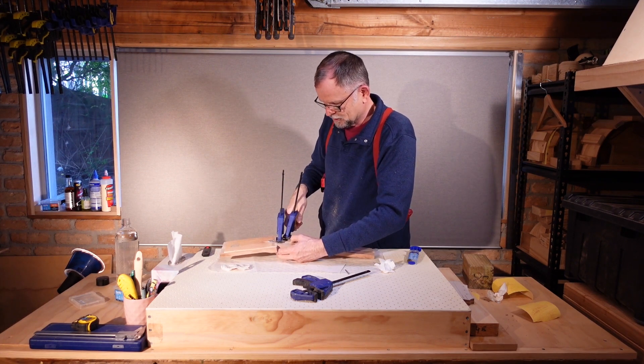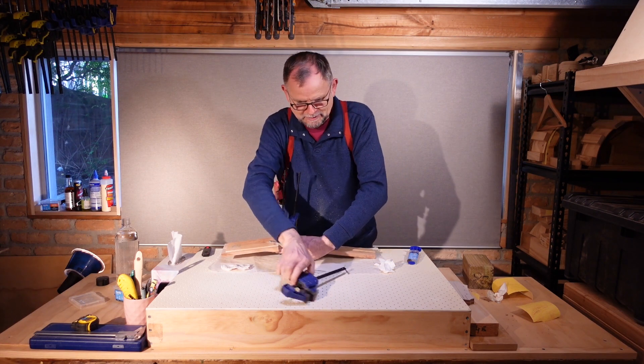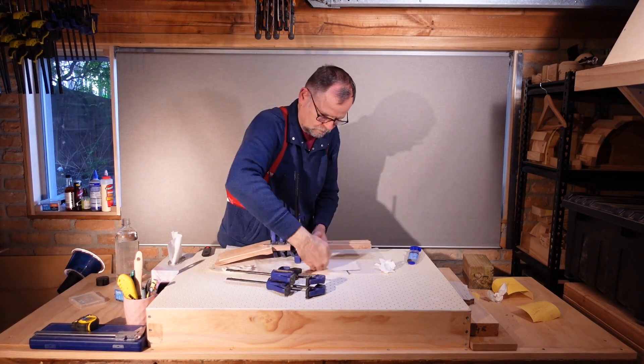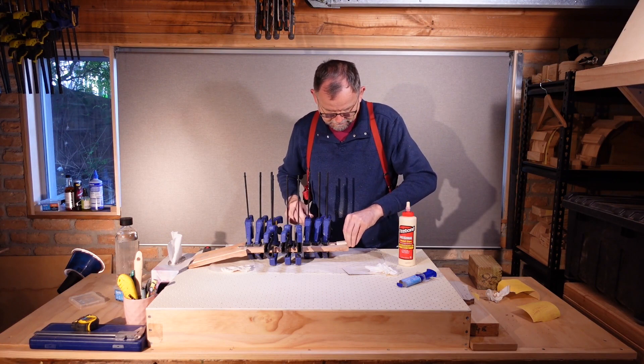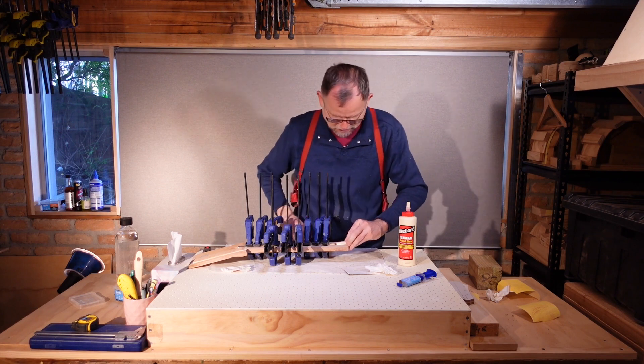Now some of the squeeze out may actually glue these strips to the work - they will easily be sanded off. Now since we're going to be waiting for glue to dry, I'm also inserting the filler strip into the end of the truss rod channel.